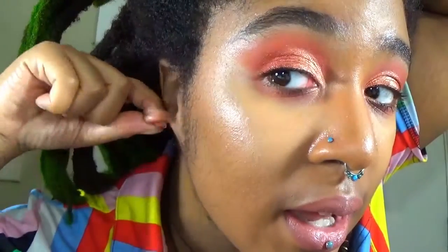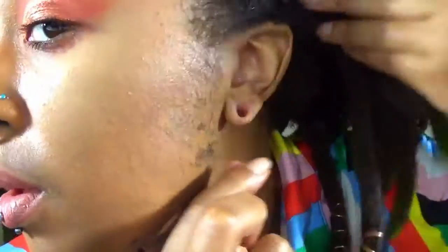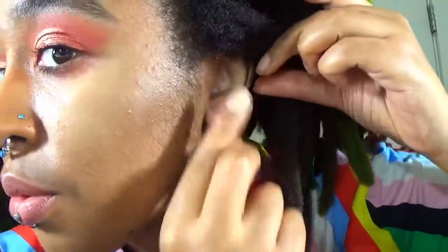I'm going to tie my hair up in a second, but before I do I want to show you my ears. Here is what my lobes currently look like — I can get a little bit of my pinky in there. I've already taken a shower and I've oiled my ears, so we are all ready to jump in and put in the 14s.